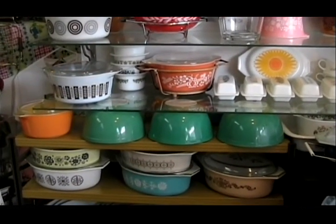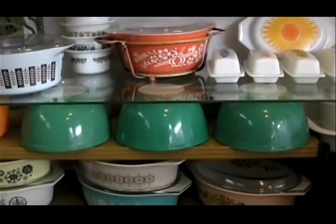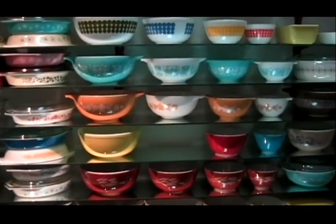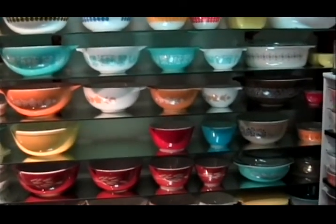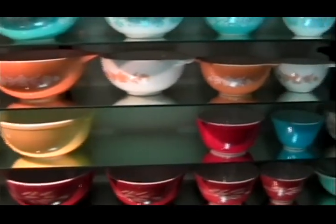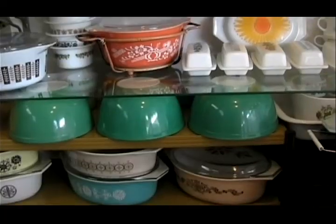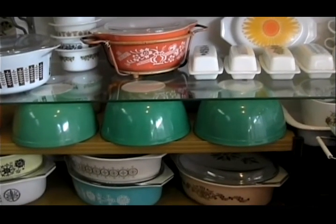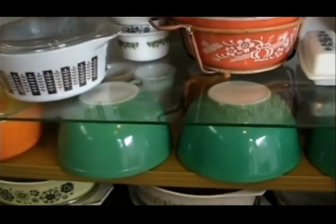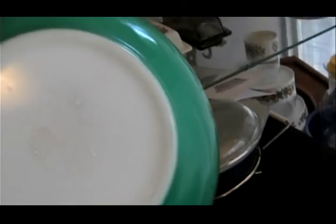These two-and-a-half quart bowls are some of the oldest in the museum. The green bowl was part of a nesting set called Primary Colors. You see I have the yellow, the red, and the blue — missing is the green. To identify these old bowls, you will find letters under the bottom that say T, M, R, E, G.